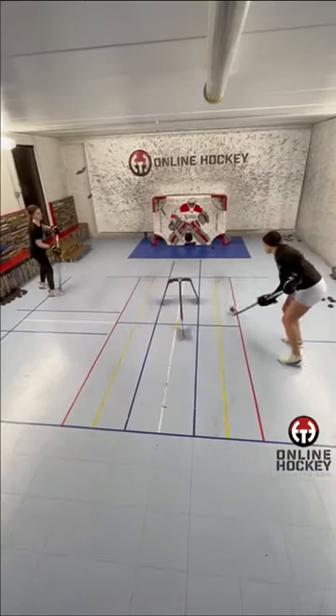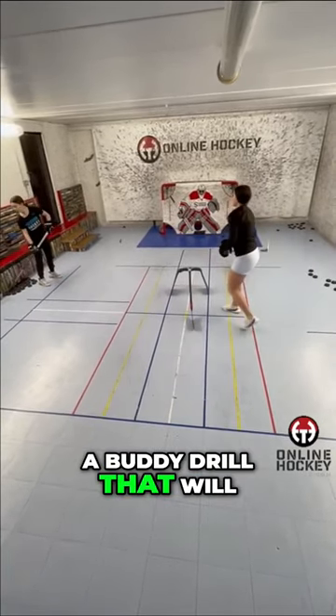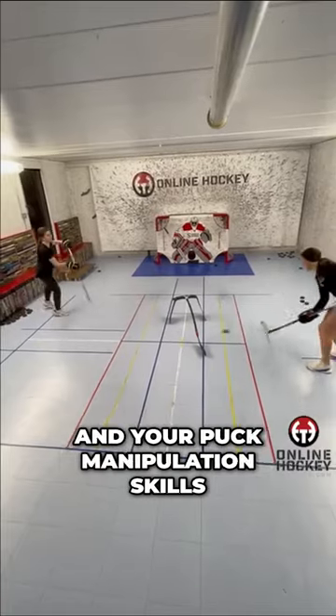Hi everyone. Coach Lance from OnlineHockeyTraining.com. Today I have a buddy drill that will be sure to challenge you and your puck manipulation skills.